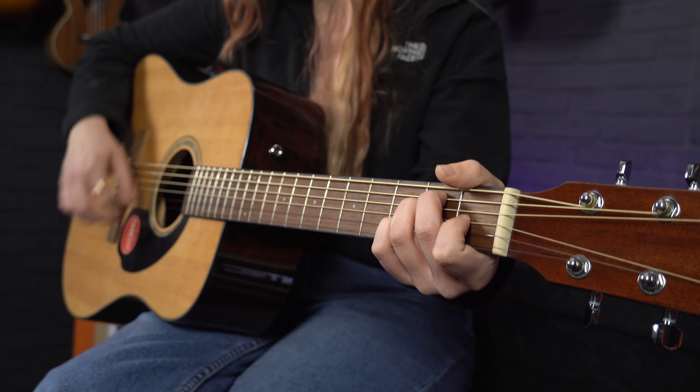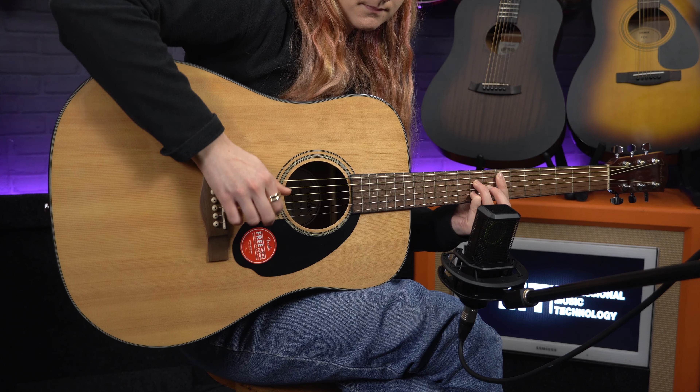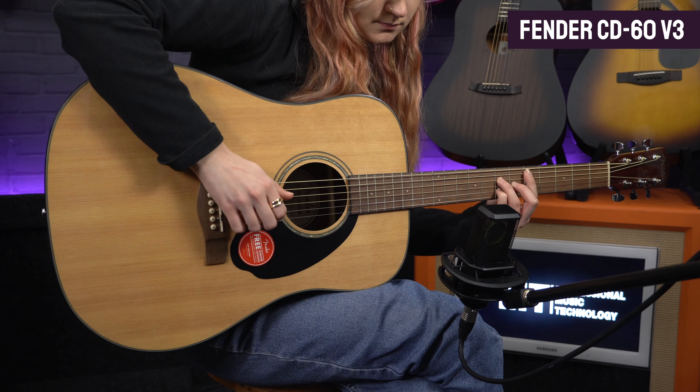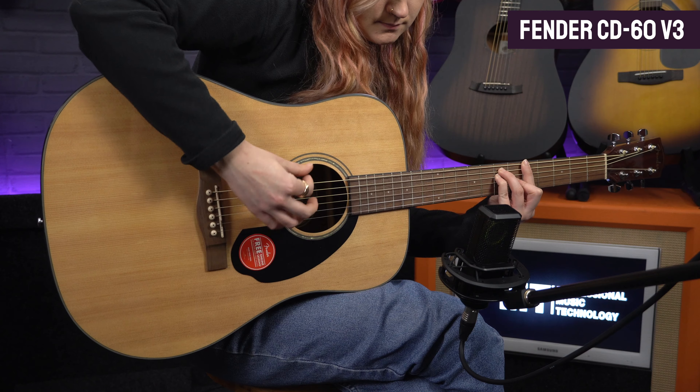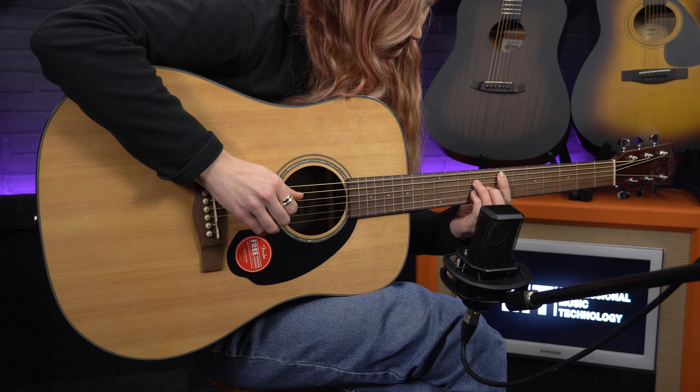It delivers a nice balanced, bold acoustic tone, topped with a walnut fingerboard. The neck profile feels great to play — not too thick, not too thin — and it features decent quality machine heads up on the headstock, making tuning smooth and accurate. You get a choice of three colors: natural, black or sunburst. There's body binding to add a little more protection against any knocks, and the body and neck have been finished with a nice high gloss coating, which doesn't cheapen the appearance of the guitar like on some lower-priced acoustics. So whether you're looking for your first acoustic or you're a seasoned player looking for an inexpensive dreadnought, the Fender CD60 is a great choice.